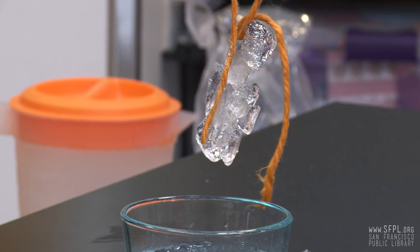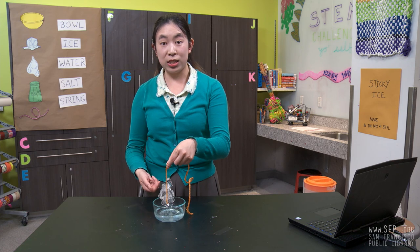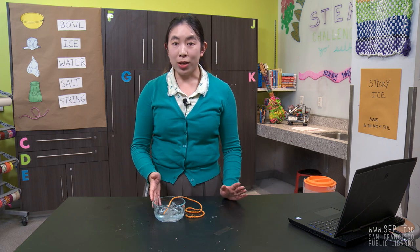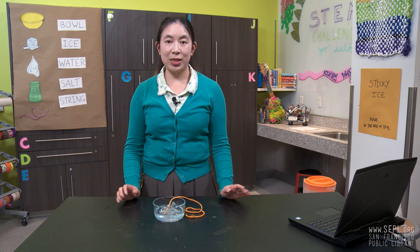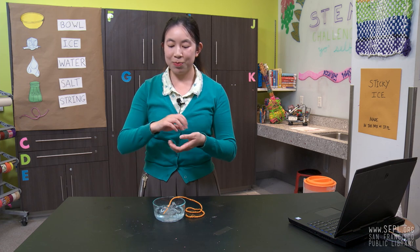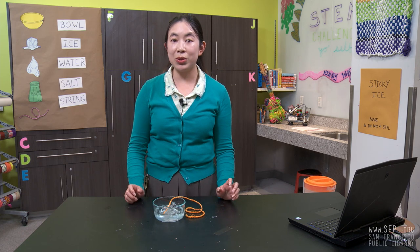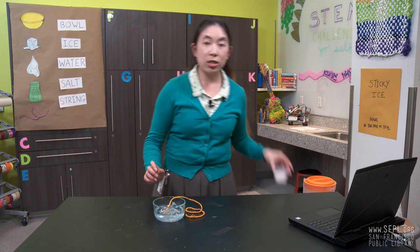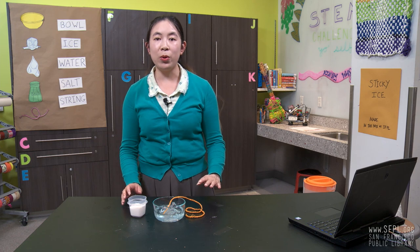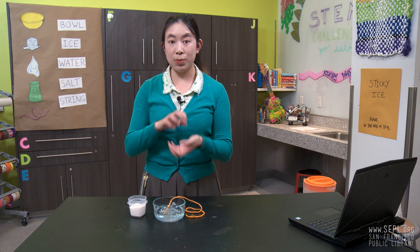Ta-da! Very cool. So, what is happening here? Why did the salt make the ice stick to the string? Let me break it down. Liquids, like water, all have a freezing point. The freezing point is the temperature where the liquid becomes a solid. For water, this temperature is 32 degrees Fahrenheit or zero degrees Celsius. When you add things like salt to the water, this lowers the freezing point, meaning you have to get the water colder than 32 degrees before it turns back into a solid.